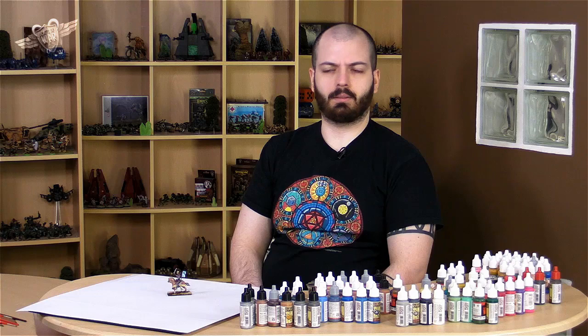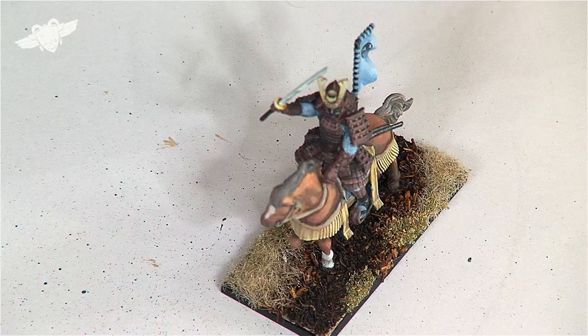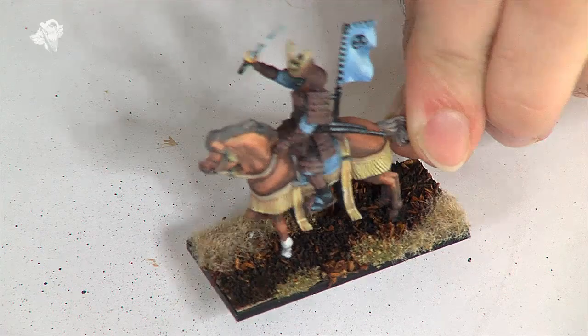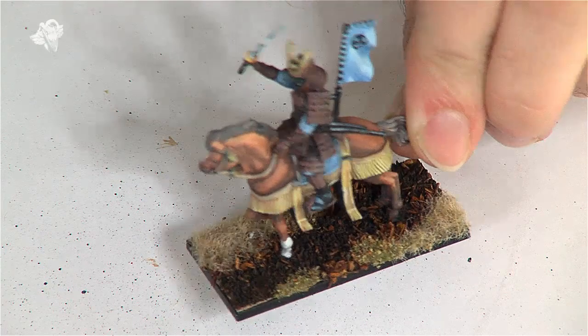This guy is just surveying the crops before going to war. That's quite nice and quite scenic, I believe. I think a whole unit of these guys would be swell, don't you think? So that's our samurai warrior in the fields. Ta-ta.